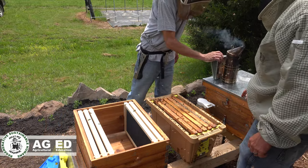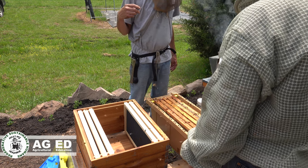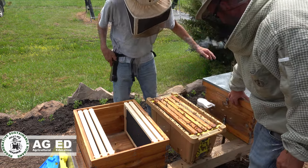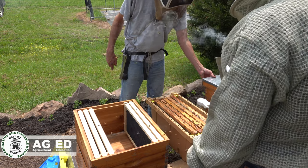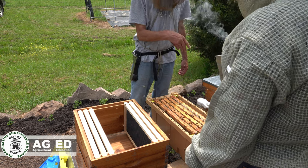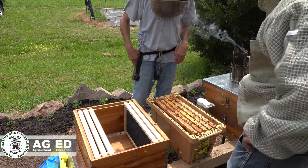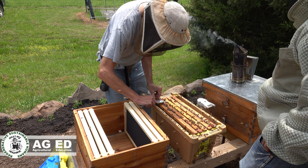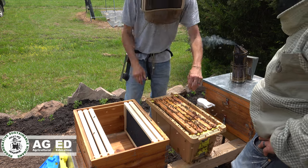How important is it that the lids are on tight? I wouldn't worry about it — I don't have any latches on any of my stuff. What had me concerned was there wasn't a notch on that, so this is going to allow some ventilation. You want them to be able to get air to flow through so they can climate control and do their thing.